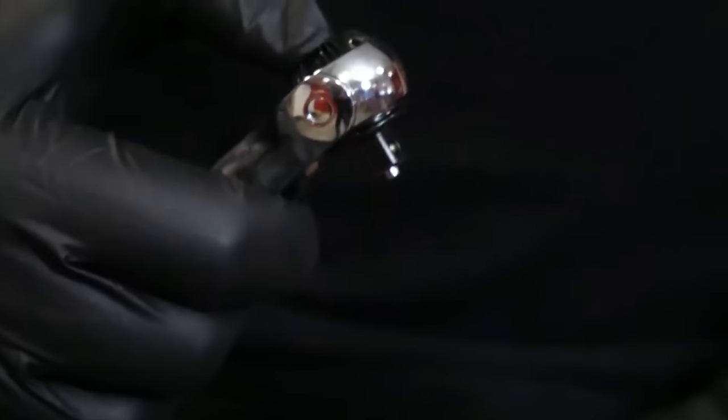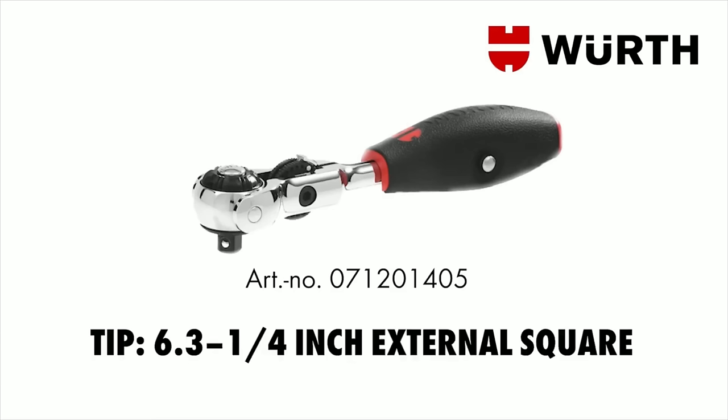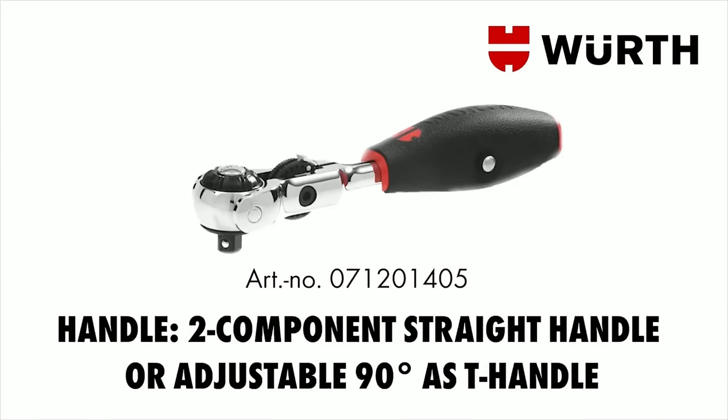Specific models like the Worth Zebra Joint Head Ratchet with a zebra-striped handle, the Worth Joker Joint Head Ratchet with an added joker wrench, and the robust Worth Zeus Joint Head Ratchet cater to diverse preferences. Crafted with high-quality materials like chrome-vanadium steel, these ratchets ensure optimal performance.